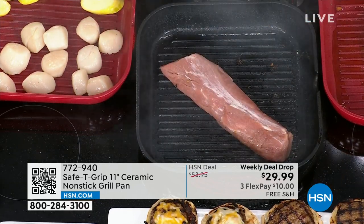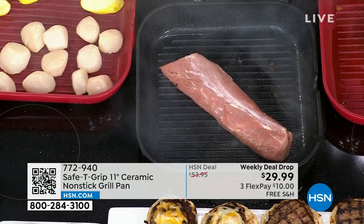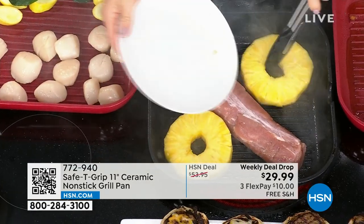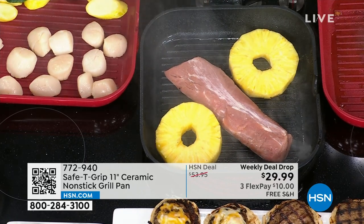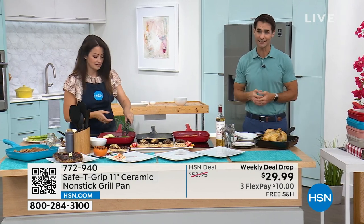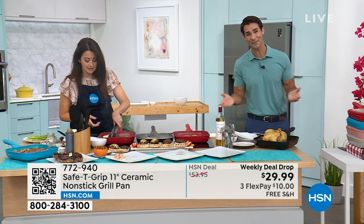Look how large that pork tenderloin is, and it looks like there's nothing in the pan. I'm going to put in onions and peppers — and pineapple! You love pineapple. There we go. This is summertime. Look how much room you have in here. $29.99. For something so substantial and strong and a big size, we're covering the shipping and handling today.